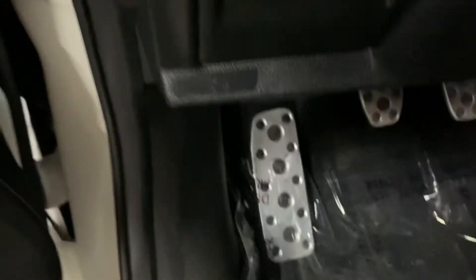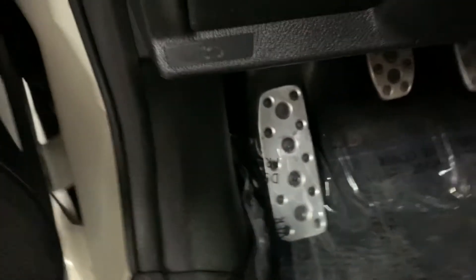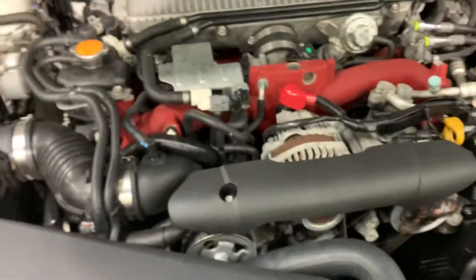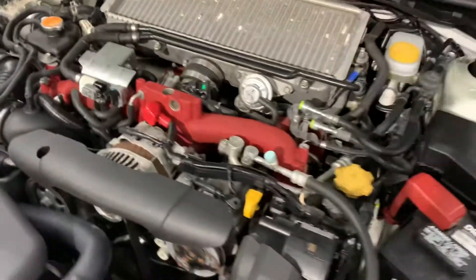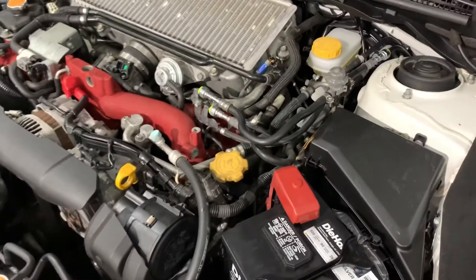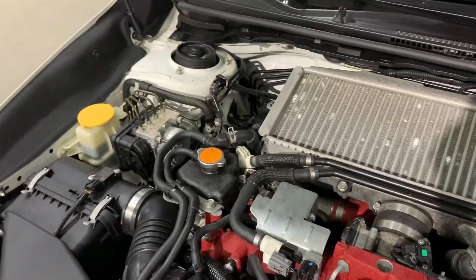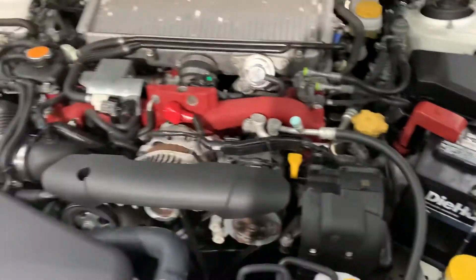Go ahead and also pop the hood a little bit for you. This vehicle comes with a detailed engine — however, it is running smoothly without any issues or hesitations. You are more than welcome to come check it out for yourself and take it on a test ride.